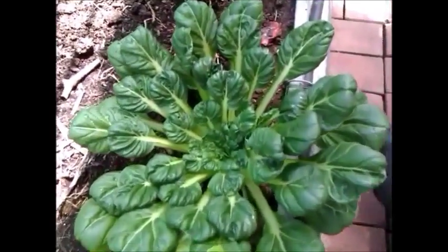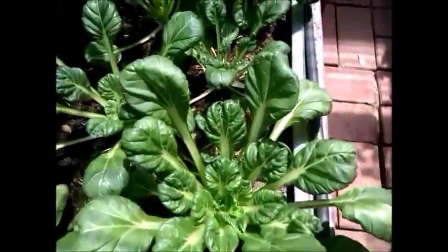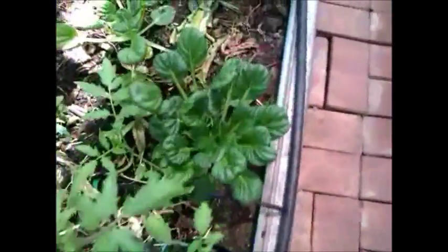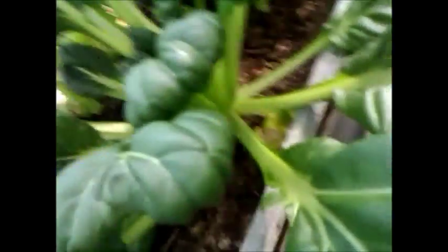This is our bok choy growing in our greenhouse. It's an Asian veggie — the missus calls it lollipop veggies because it looks like a lollipop. We've got about a dozen or so growing in our greenhouse. As you can see, it's a very pretty plant and it's very healthy, and we've been harvesting it for a while now.